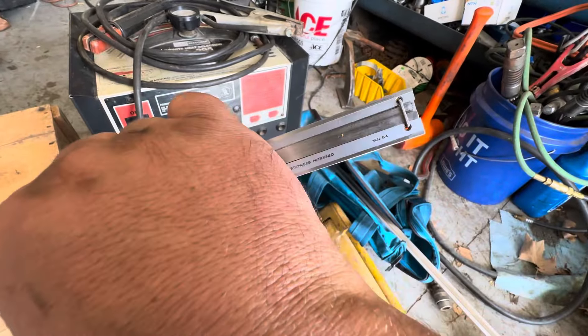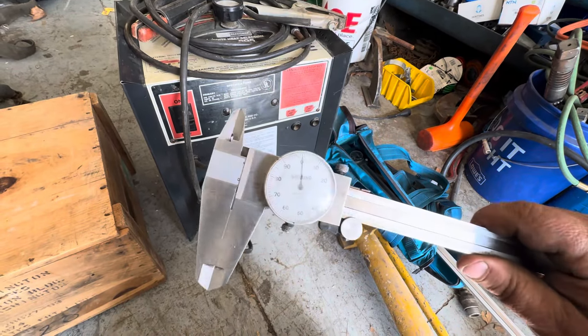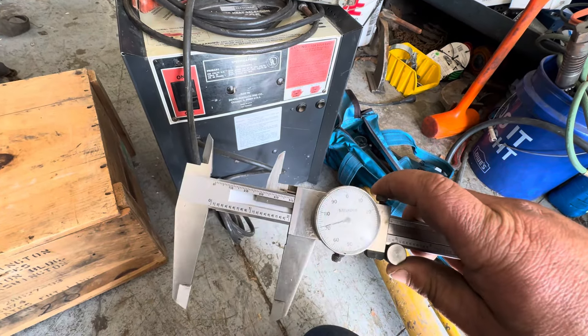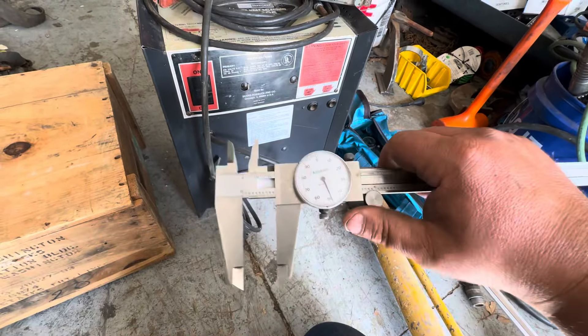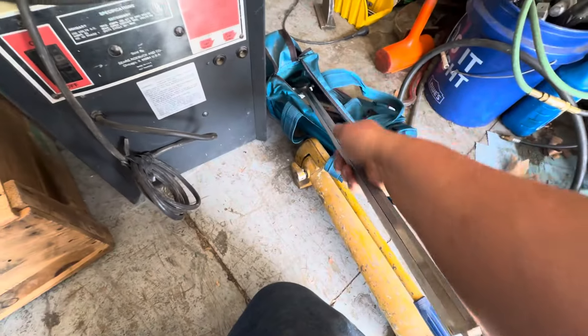First of all, I got this Mitutoyo 24-inch dial caliper. The crystal is bad and it needs a little bit of work — it's missing the two set screws that hold that brass part in. But it does turn nice and smooth. I checked it with some gauge blocks and once that part is secured and doesn't wobble, that'll be an awesome addition. This was five dollars.